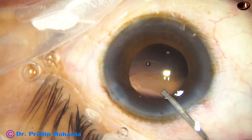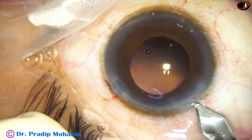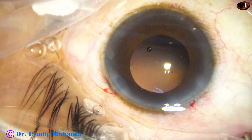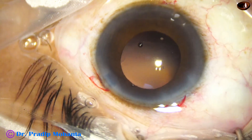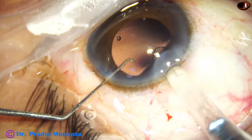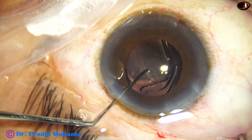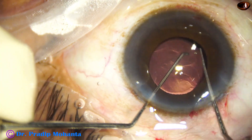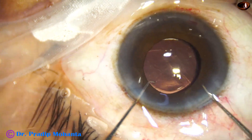Viscoelastic again — the pupil has come down to about 4.5 to 5 millimeters. And I am going to implant an intraocular lens. The main wound has been enlarged to about 3-point-something millimeters, and here goes the intraocular lens — this is a beautiful lens from Johnson and Johnson, Tecnis One. The lens goes in the capsular bag. I am checking whether the haptics are in the bag — yes, it is in the bag.